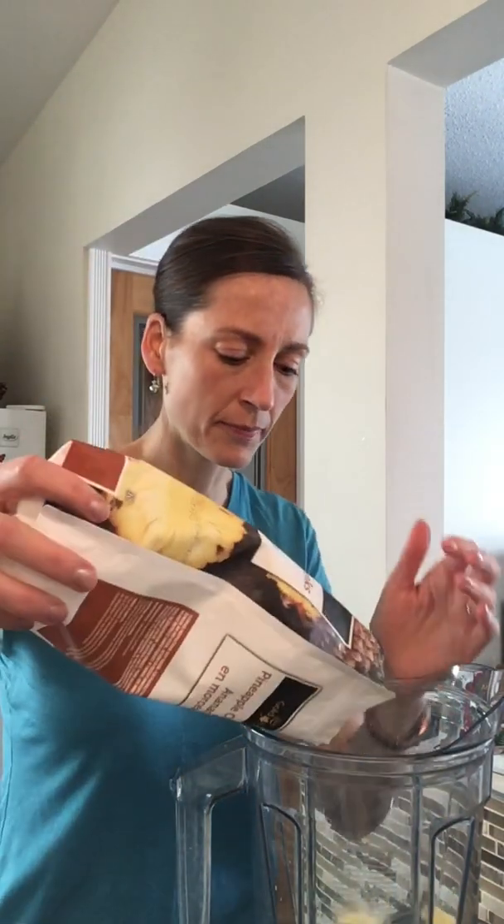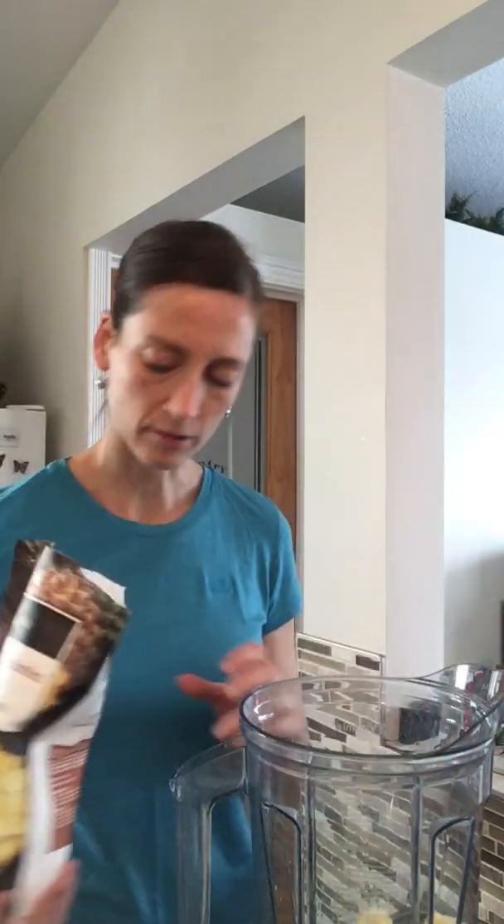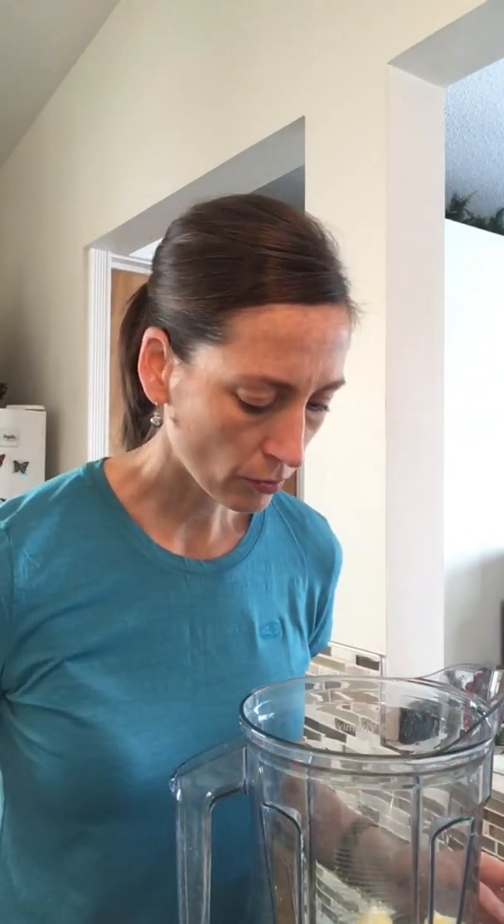Ginger is very good for digestion and circulation. Pineapple adds sweetness but it also has bromelain, which is a digestive enzyme — very helpful especially if you've got digestive issues. It provides a natural sweetness. I finished the bag so there's only a few chunks, but it should be fine.